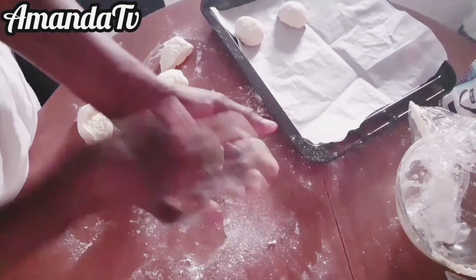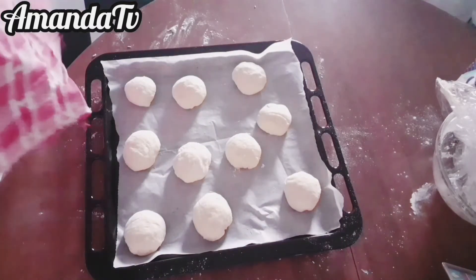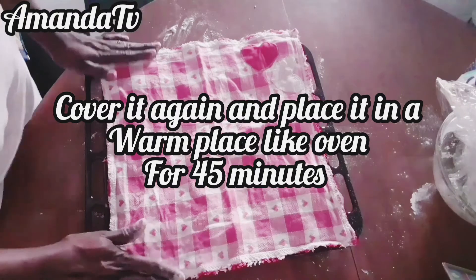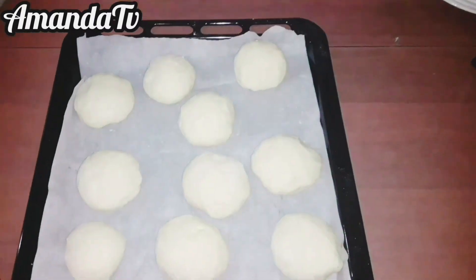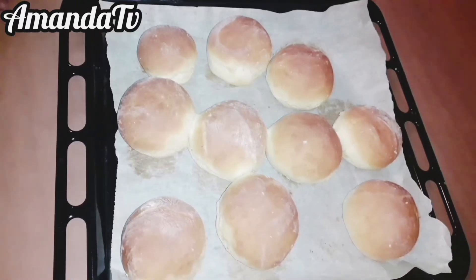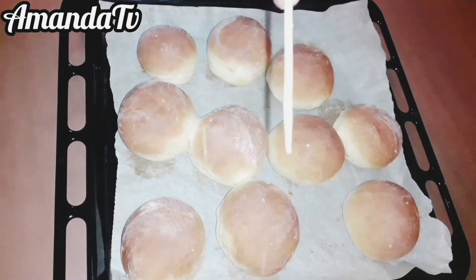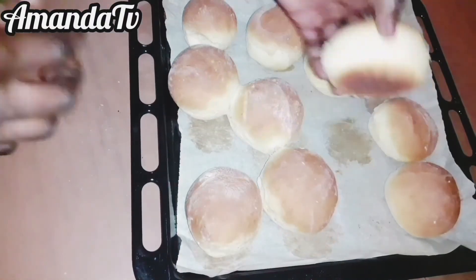Bring it out and get a toothpick or any thin object, insert it into the bread and pull it out. If it's slippery or you see raw dough on it, the bread is not ready. If it comes out dry, the bread is ready. Your dough is now bread — it's no longer dough, it's done!